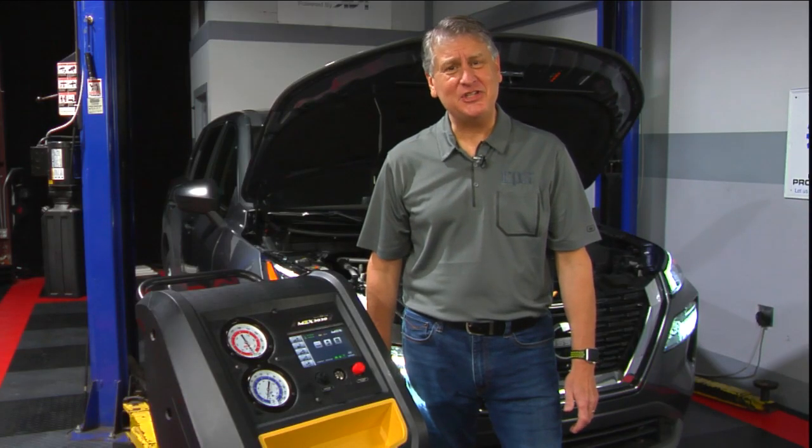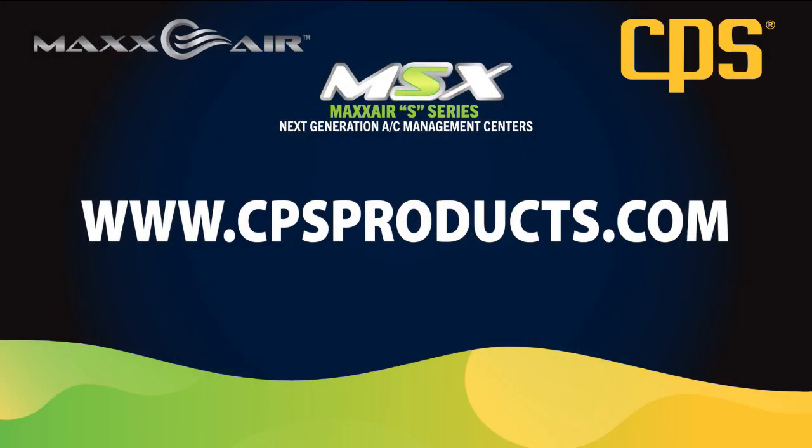We've now completed the AC system service. We're here for your AC equipment service needs in the future. Please contact us at www.cpsproducts.com.